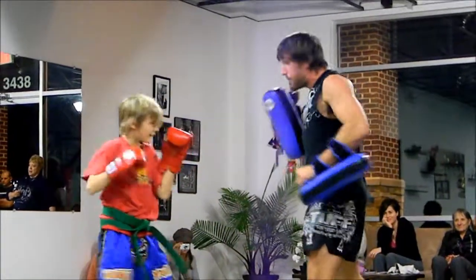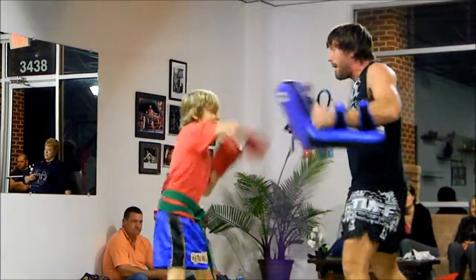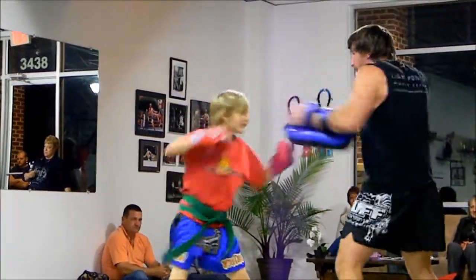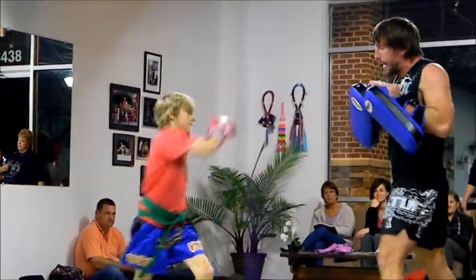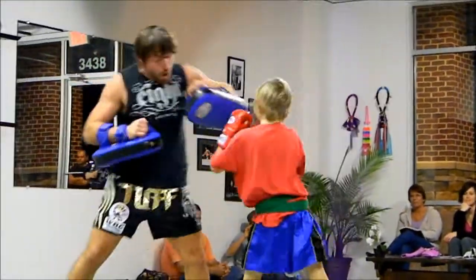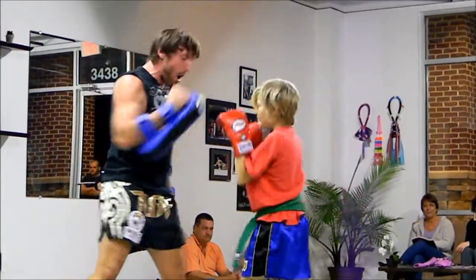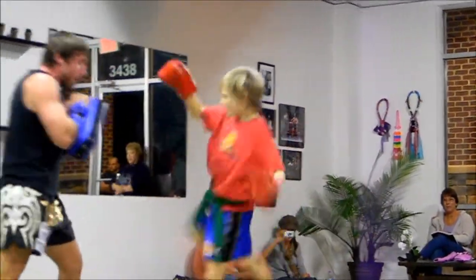Oh! Two! Up! Up! Up! Up! Deep! Oh! Go! Nice work! Up! Up! Up! Oh! Elbow! Knee! Oh! Kick!